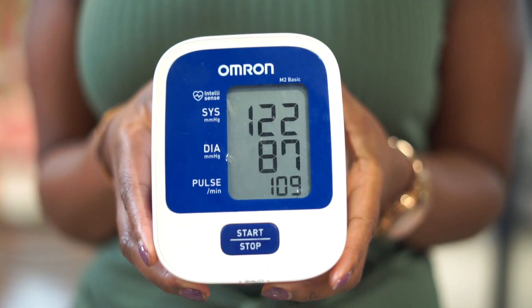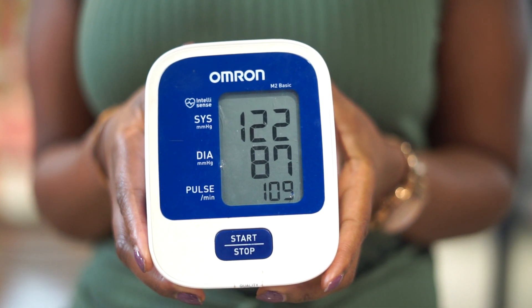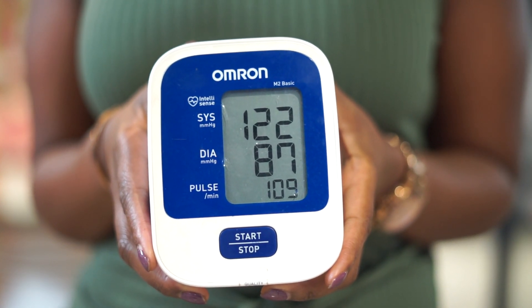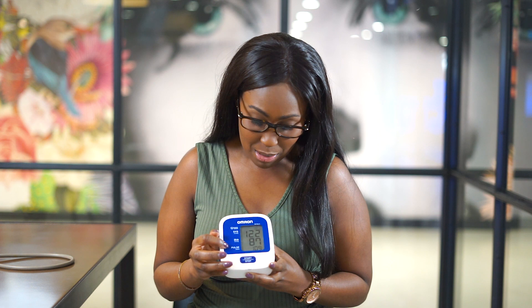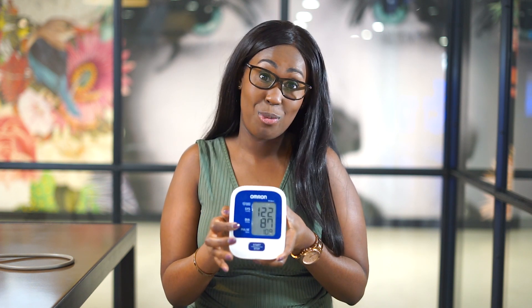The top number is what we call the systolic pressure and the bottom number is what we call the diastolic pressure. We want the top number to be less than 140 and the bottom number to be less than 90. If any of those numbers are consistently high, you need to go and see your GP.